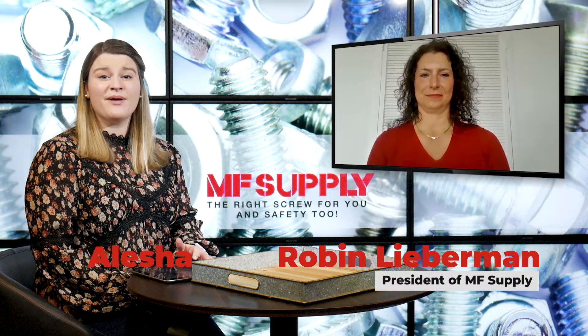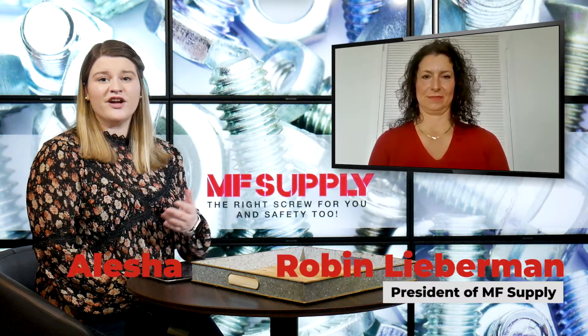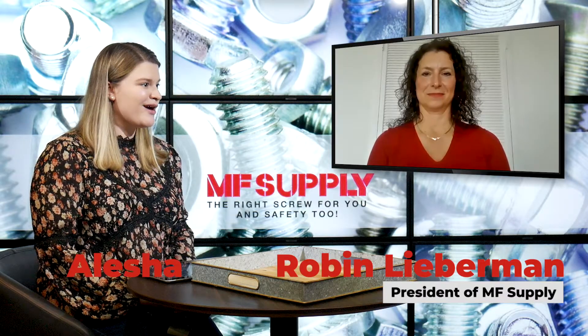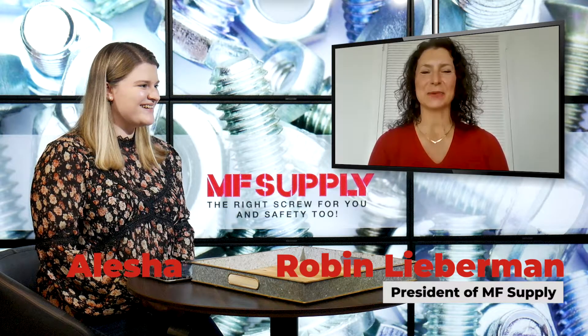Hello everyone. Welcome to this week's MF Supply blog. If it's your very first time joining us, my name's Alicia, and this is Robin over at MF Supply. Robin, how are you? Good. How are you doing, Alicia?